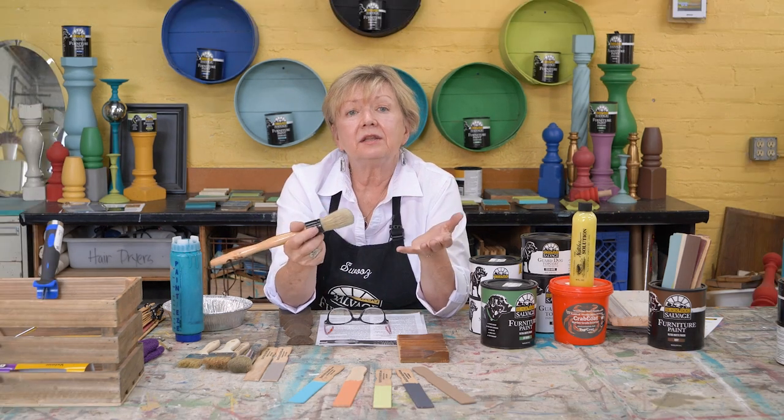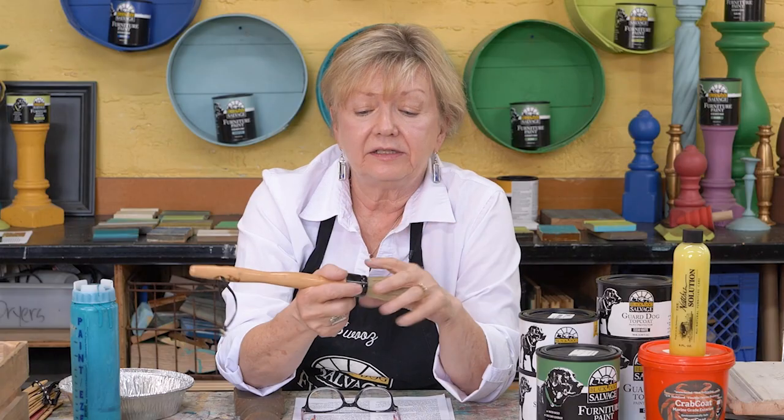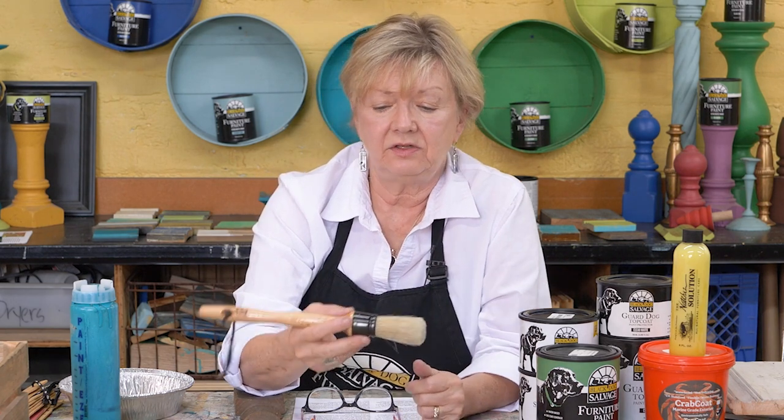Brushes are subjective. What fits in your hand isn't going to work for me, and what works for me may not work for you. But when we designed the paint line, we did come up with a brush that worked for just about everybody. And when I first looked at these brushes, I thought, oh, good grief, look at that long handle.